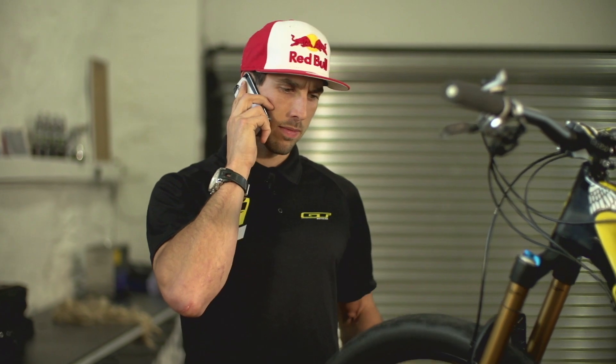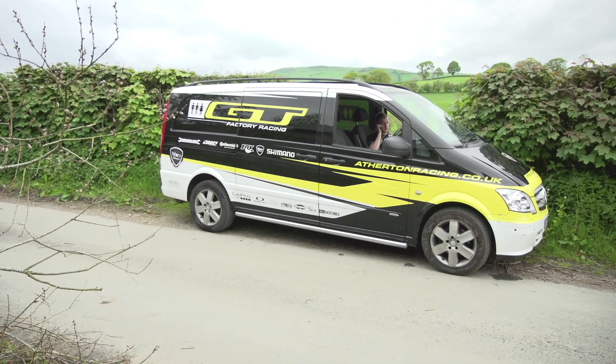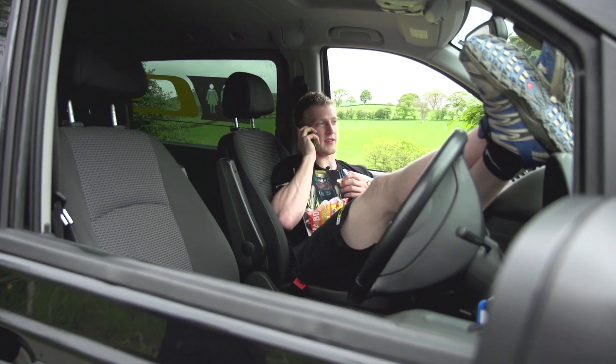Gee calls Joe: 'Where are you? You're meant to be doing this how-to.' Joe replies: 'Sorry man, really sorry. Traffic is terrible. Literally moved nowhere in the past 30 minutes or so. Absolutely terrible.' Gee asks: 'Then who's going to be straining my discs?' Joe: 'You're a big boy, you'll be fine. Just put me on speakerphone just in case.'